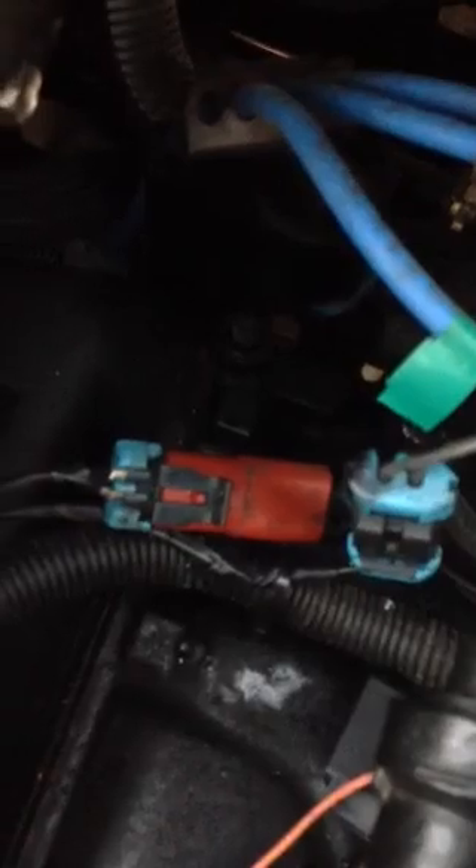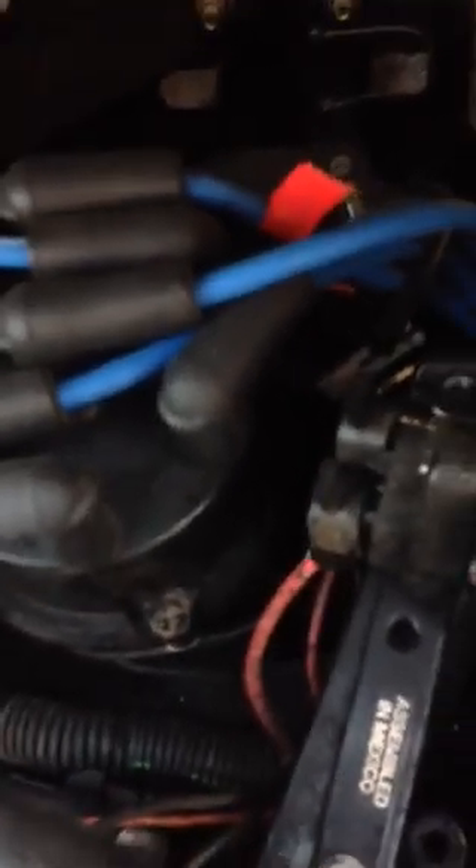There's also this red thing here — I don't know what it is, it's not a fuse, and that's not it either. Way back in here — I'm not going to be able to show you well because it's really hard to see — there's a fuse. That's why it was so hard to find. If you're having this problem, you'll take the time to go back in there and look. It was a 15 amp fuse.